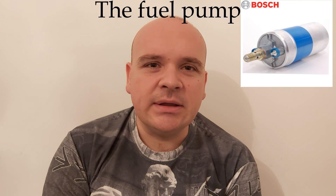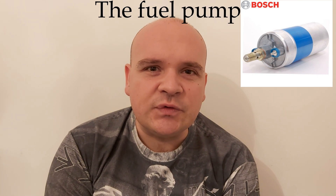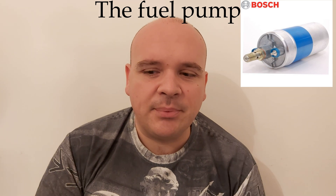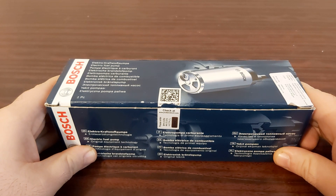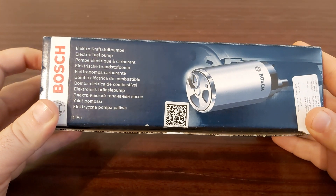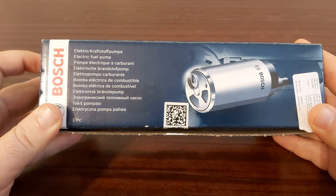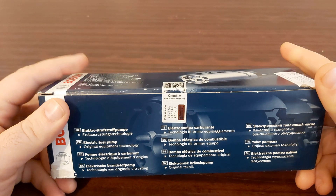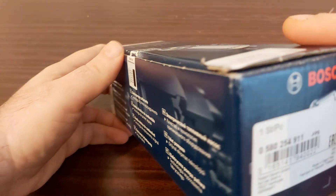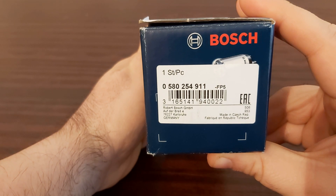This is why I decided to buy a new fuel pump, so let's do an unboxing. Here we have a fuel pump — the fuel pump from Bosch. On the cover you have the product name in different languages: 'Elektrokraftstoffpumpe', electric fuel pump, and so on.